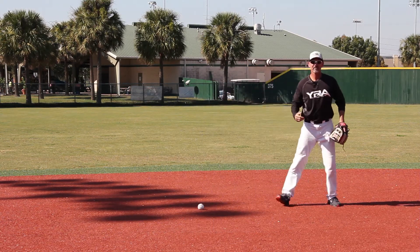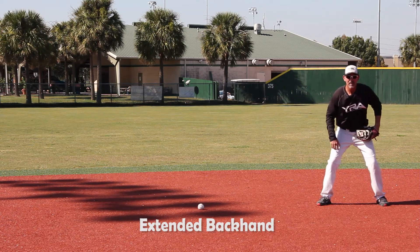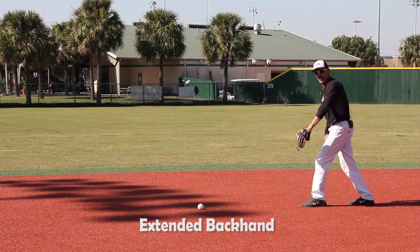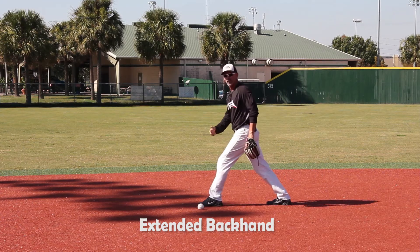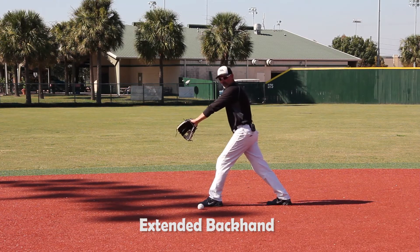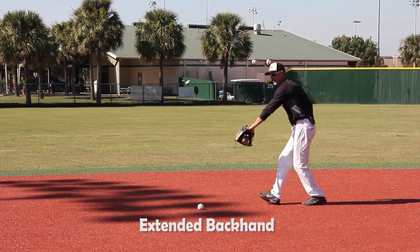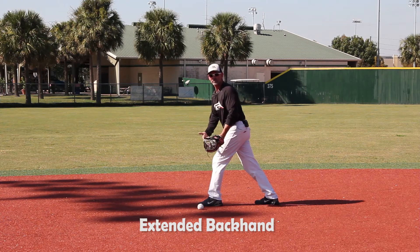The second type is the extended backhand, where the ball is hit a good distance to my right. As I go to the baseball, I'm moving to it as I present on my left foot, then stepping with my left foot out in front to field the baseball. So as you're looking at it — I'm presenting — and now I'm ready to field that baseball. That's your footwork to field these two baseballs.